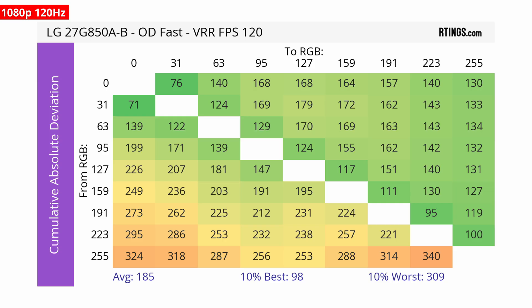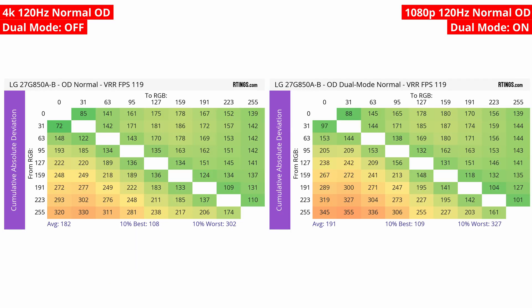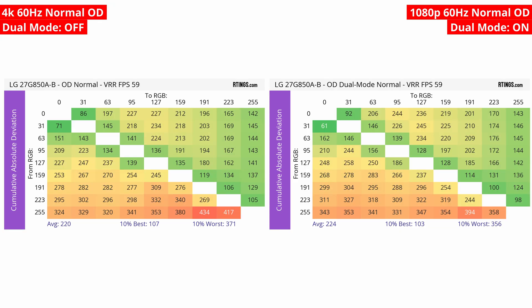This means that if you start at a high frame rate and use VRR as it goes down to 60fps, LFC kicks in and refreshes the screen at 120Hz, so motion handling is the same as with a 120Hz signal. This only happens if you're dropping down in frame rates, though, and not if you game with a fixed frame rate, even if you have VRR enabled. In that case, the overdrive settings perform the same in either of the dual modes.